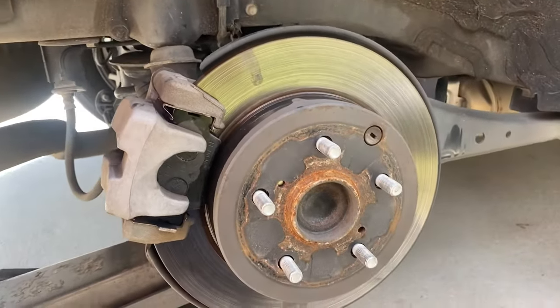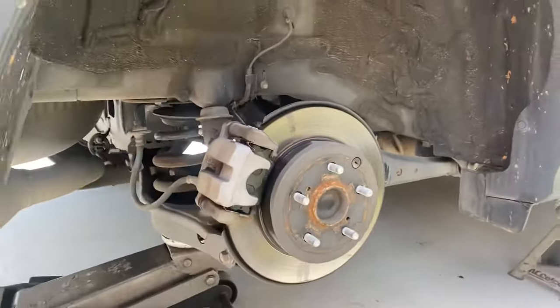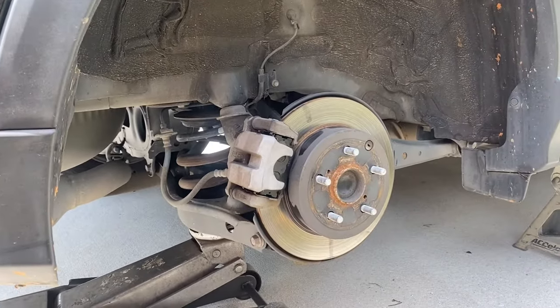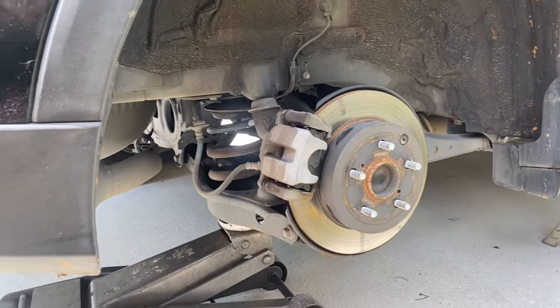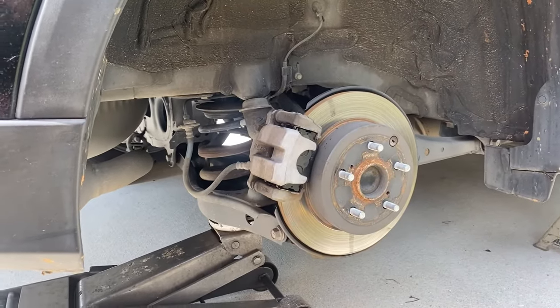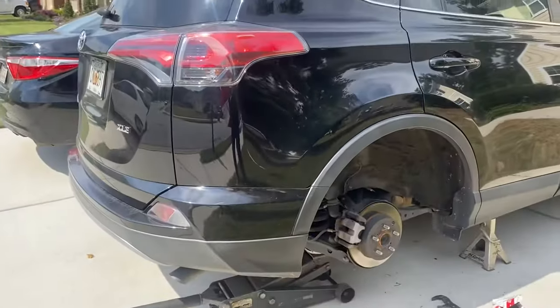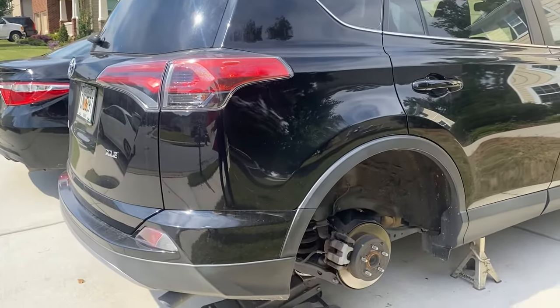Put your wheel back on, same on the other side. Before you take it for a test ride, pump the brake pedal about four or five times so it gets hard before you start the car, and check your brake fluid reservoir to make sure you have enough fluid. That's it — hope this video helped. If you've got any questions comment below, click the subscribe button, thanks for watching.